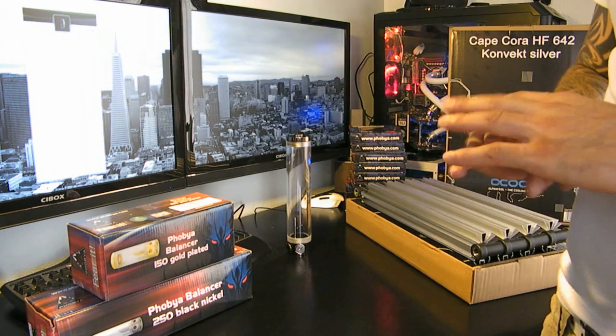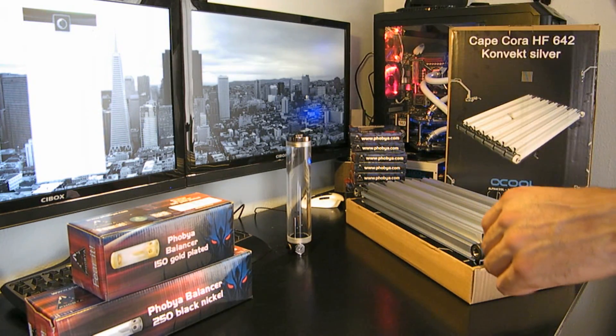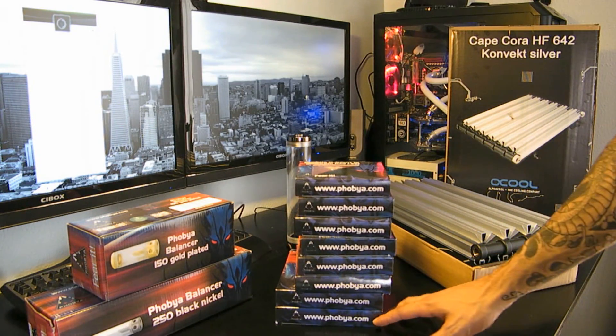There'll be no shipping costs — it'll be open to anyone in the world. The only thing you've got to be is a subscriber. The first giveaway is probably going to be all of the Phobia fans that you saw in the review a couple of weeks ago, so that should be a nice start.